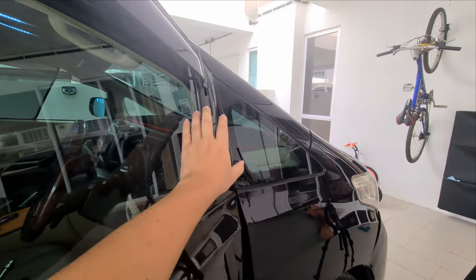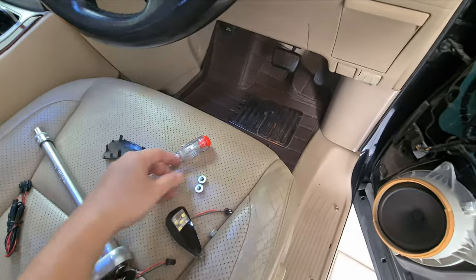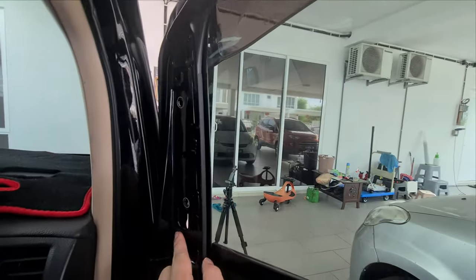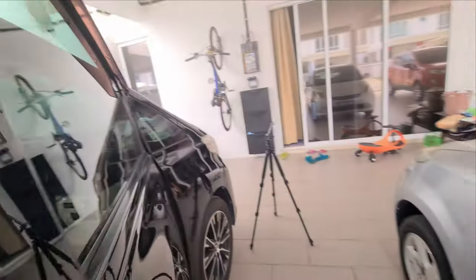The next thing you need to do is remove the side mirror. To do that you actually have three screws — three nuts outside. These are size 10mm, and they will be over here, here, and here.